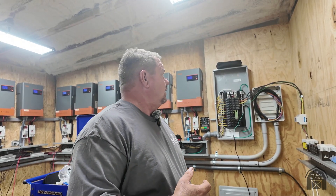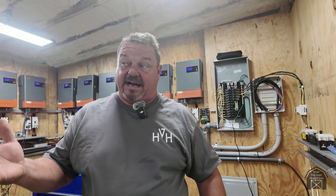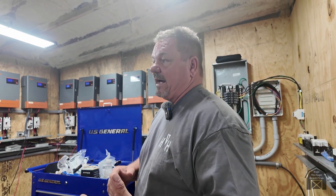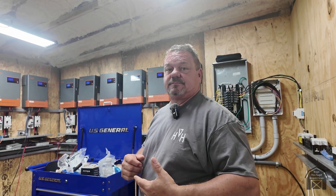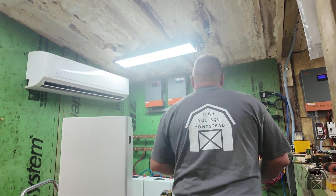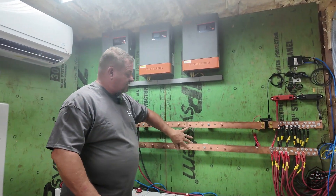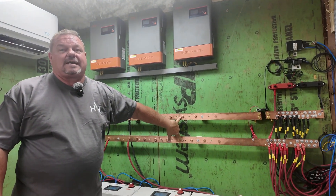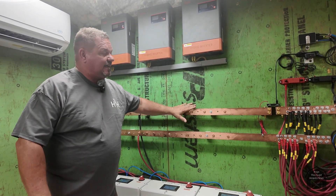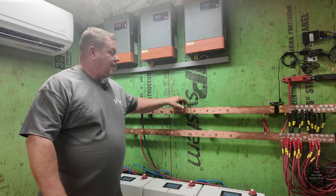Once the batteries get low enough, we'll shut down — that's the point of adding more batteries. More batteries means they run longer, and more money we make. This is the DC bus — it's 48 volts. You can actually touch both terminals at the same time with one hand; it's DC, nobody's going to get electrocuted.